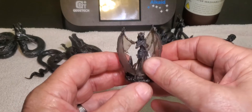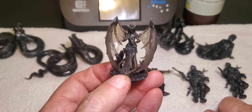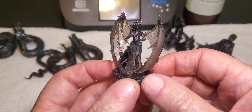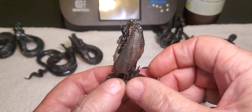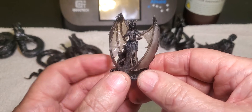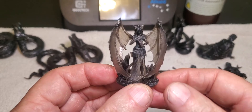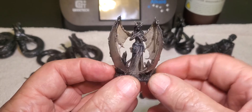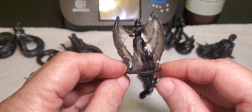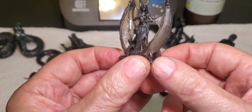This print — something else I got off MyMiniFactory, sliced and supported in ChituBox — turned out really well. The automatic supports in ChituBox have gotten a lot better than they used to be. I really love how thin the resin in the wings and the skirt are — you can see right through both of them. The tiny detail turned out really good. I'd like to experiment more with prints that have very thin transparent sheets of resin in them. Really like this print.